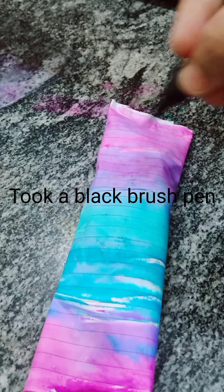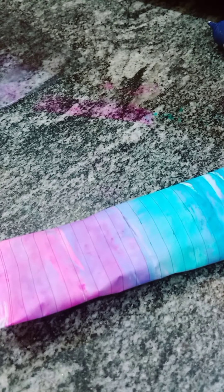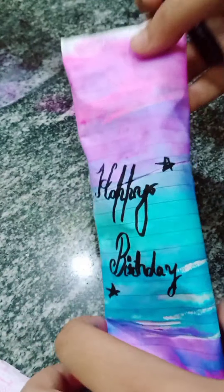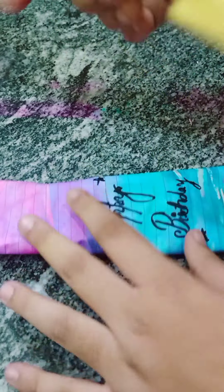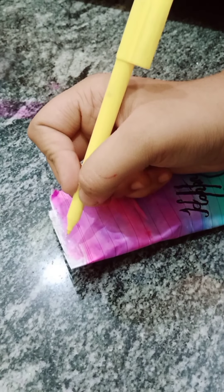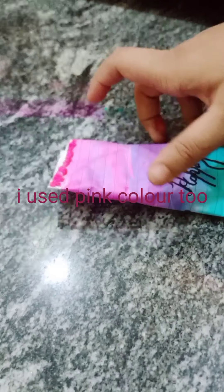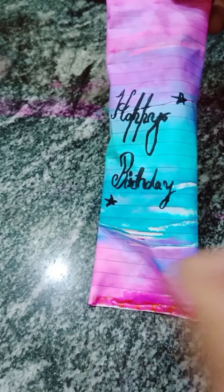I took a black brush pen. Whatever you want you can write — I wrote 'happy birthday'. For design I took a yellow sketch pen. Design however you want — I was not very good at design. I used pink color too. How beautiful!